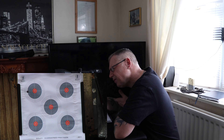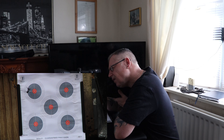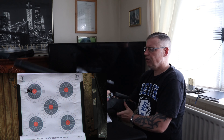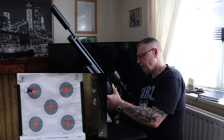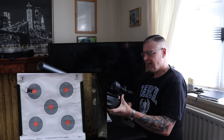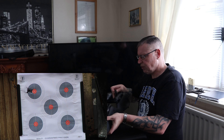Another great start — nice grouping. I didn't do too badly with those, so that's the five RWS Superfields. Didn't do badly with those at all.